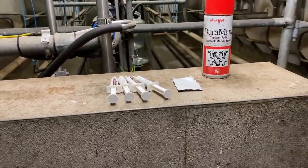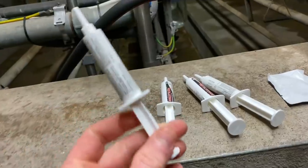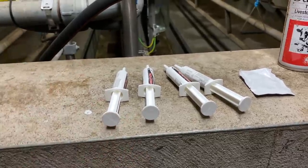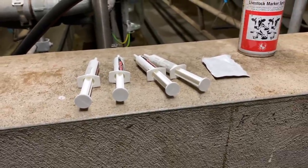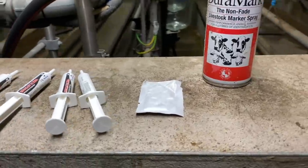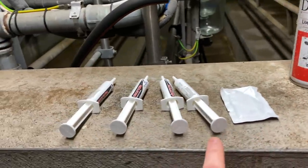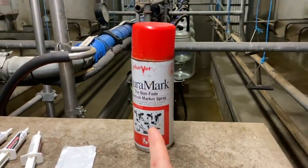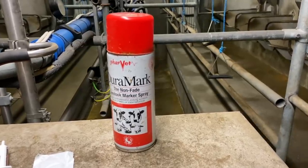The best thing to show first is what we actually use to dry off our cows. We use these tubes which are inserted into each quarter of the cow after milking. The cow has to be completely and thoroughly milked out, with no milk left in any quarter. Then you administer a full tube into each quarter. Before doing so, we use an alcohol wipe to clean the end of the cow's teats, making sure everything is spotlessly clean and free from bacteria. We then use a red spray to mark the cow so we know she's been dried off and won't get mixed up with the milking herd.